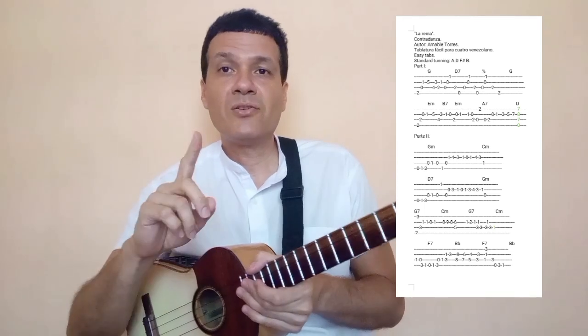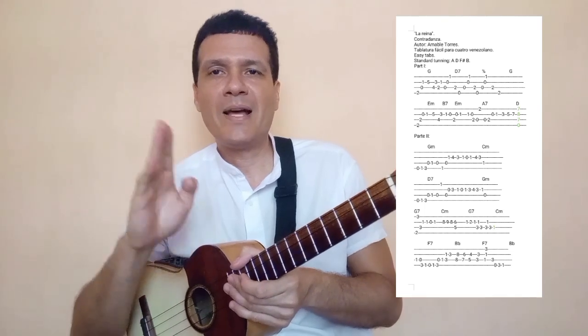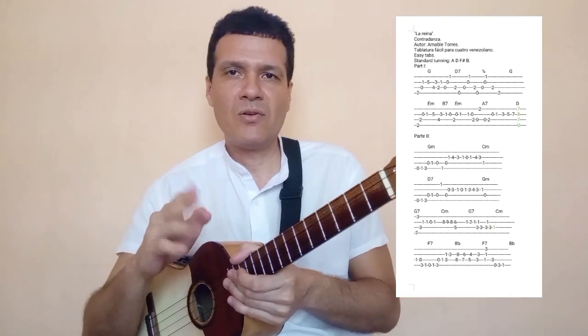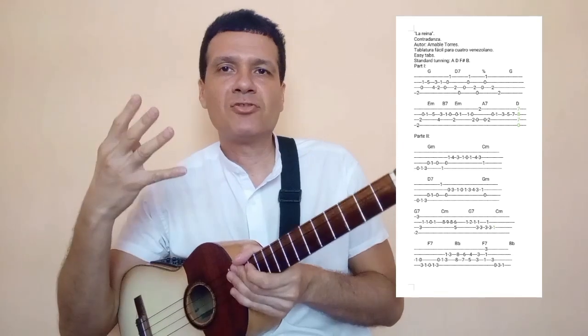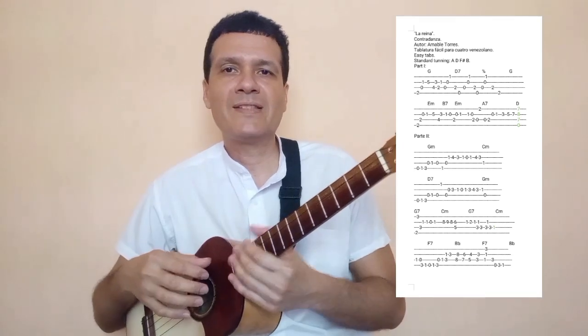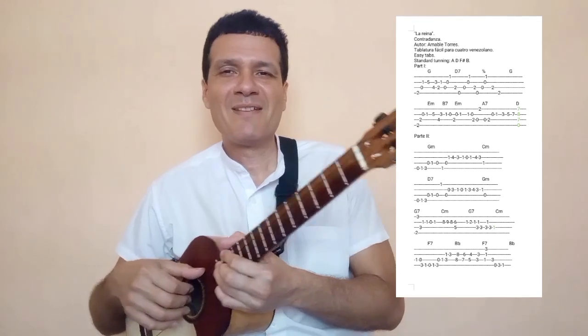Están allí como puedes ver seis líneas, seis renglones. La canción está dividida en dos partes: la parte mayor y la parte menor. La parte mayor tiene los dos primeros renglones y la parte menor, esos otros cuatro renglones que vamos a hacer paso a paso. Así que ya tienes allí la estructura para que vayas teniendo una idea.